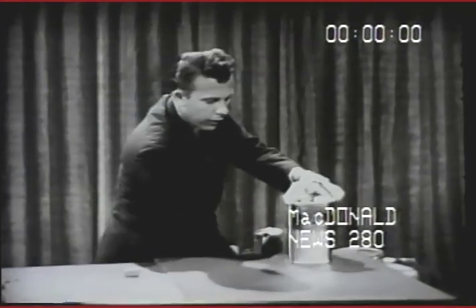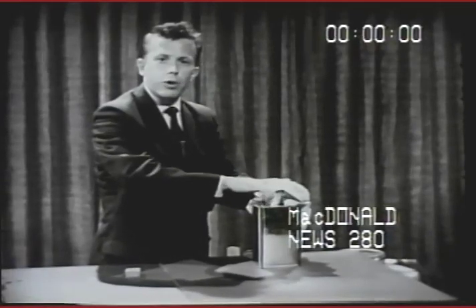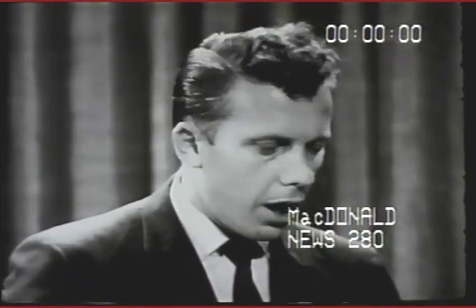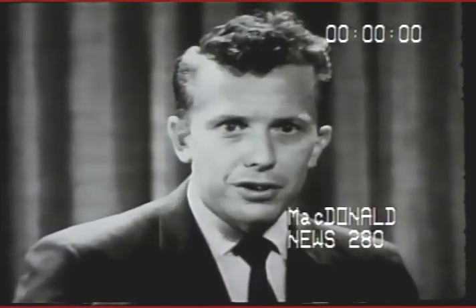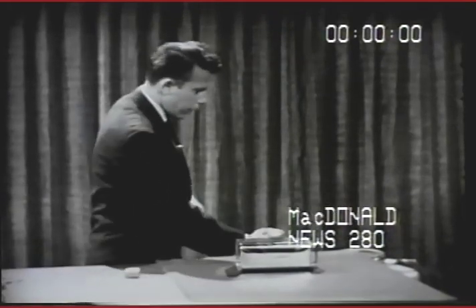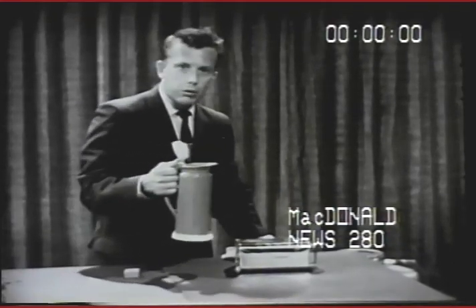Let's try it. I've driven the air out of this can very much the same way that we drove the air out of the milk bottle before, only this time we heated the air on a burner. Now let's see if we can use air pressure to crush the can. We're going to cool it quickly with water, and you can probably hear already — the can is beginning to crack.